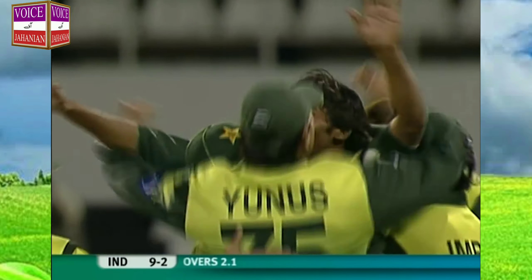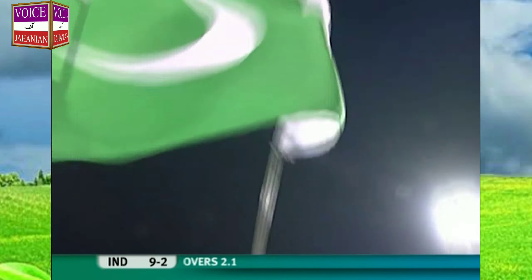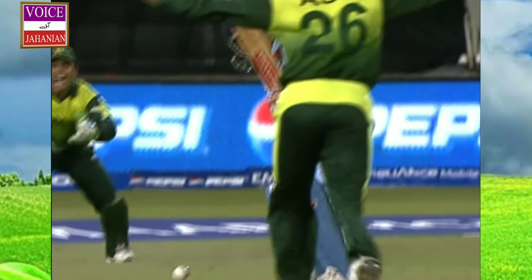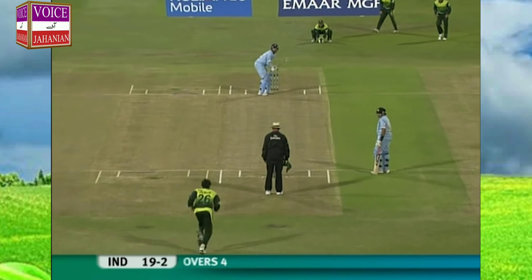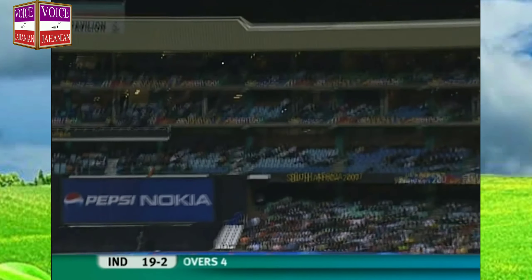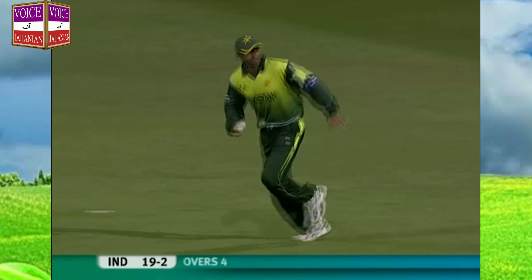He's taking it. Good reaction from Mohamed Asif. Rambir was looking to smack him down the ground. He takes it on the second attempt and Pakistan strike early. Two wickets in two overs for Asif — he struck twice.